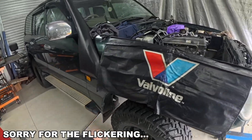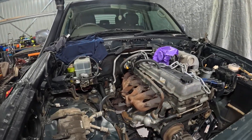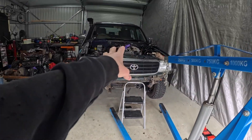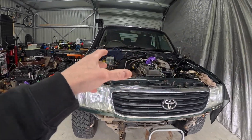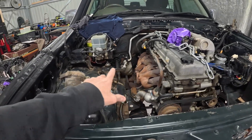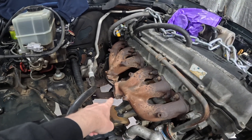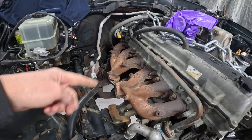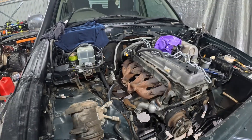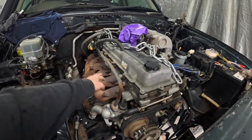Bell housing bolts are done except for a couple of bottom ones I'm going to get to. Starter motor's out and I've done a couple of other bits and pieces. I'm just going to loosen up the engine mounts here and then we can wheel the engine crane in and under. I saws-all'd the exhaust off too — I had a hell of a time with this exhaust over the past 12 months, kept coming loose, so I ended up welding the nuts and bolts on. They'll be a pain for the purchaser to get off, but they'll probably just replace the extractors anyway.